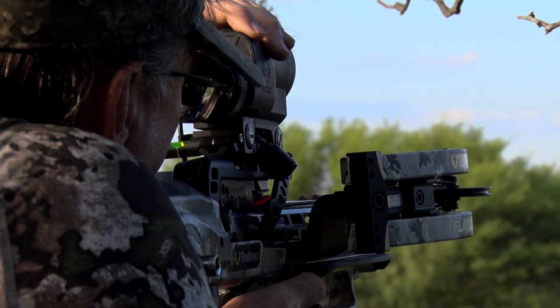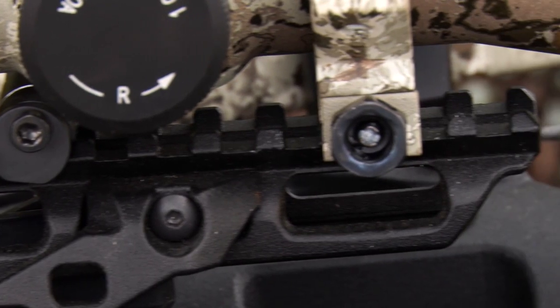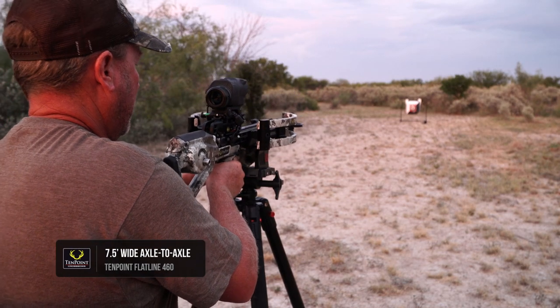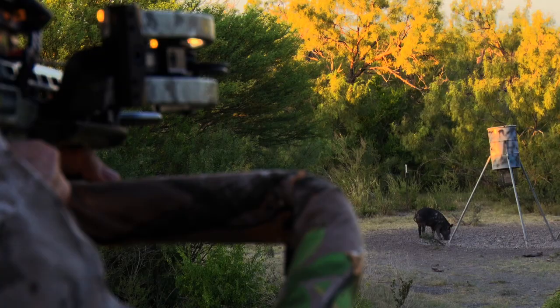In addition, the dovetail allows for more scope adjustments and provides the strength of a full-length rail without the added weight. With its micro footprint, including shorter 16-inch arrows, the Flatline 460 provides all the advantages of a low profile without sacrificing speed or accuracy.